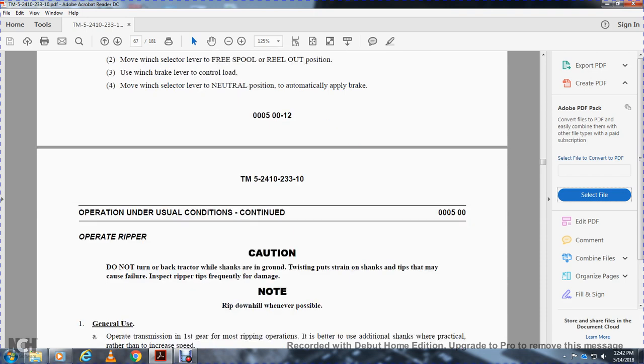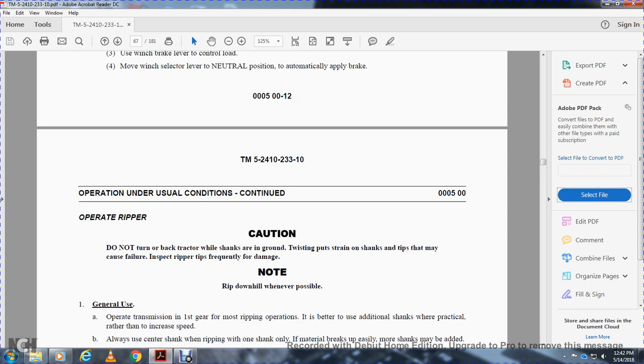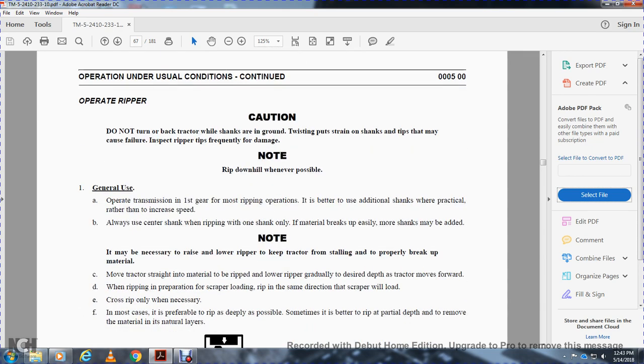Caution: do not turn the tractor while the shanks are in the ground — twisting and pulling can cause the shank tips to fail. Inspect ripper teeth tips frequently for damage. Note: rip downhill whenever possible. General operating information — transmission first gear is best for most ripping operations. It is better to use additional shanks when practical rather than increasing speed. Use caution when considering adding shanks. If the material breaks easily, more shanks may be added. Raise and lower the ripper to keep the tracks from stalling and to properly break the material. In most cases, rip as deeply as possible for best results.